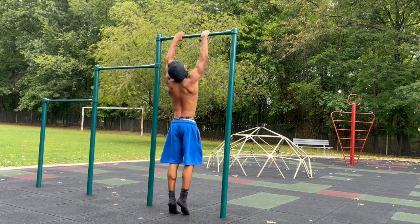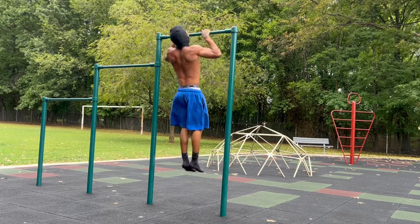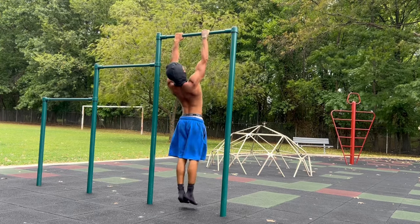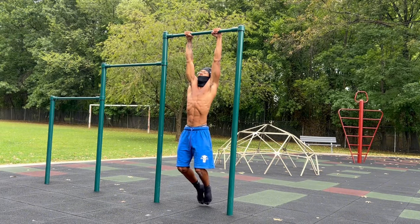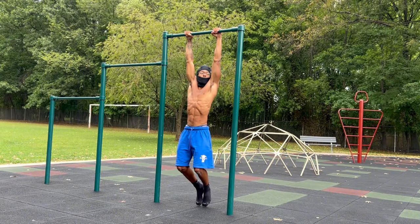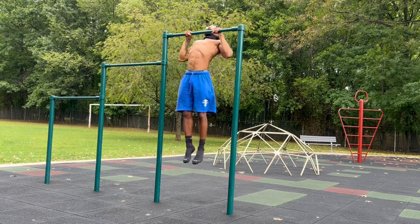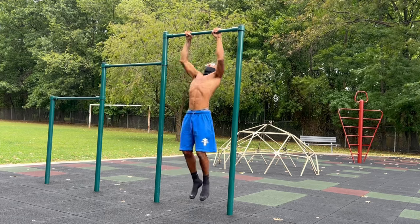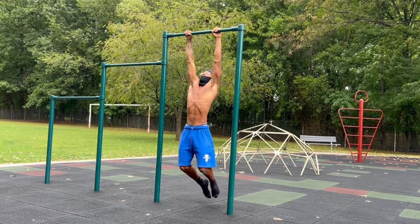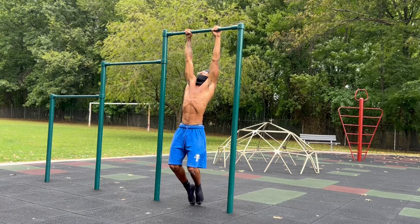You want to practice scapula pull-ups: disengage at the bottom and engage on the way up. This is a bad pull-up — my scapula is engaged the whole time even while dead hanging. Don't do that. Always engage and disengage your scapula all the way through. Right here is a representation of an endurance set: I hang, hit five reps, then hang again — this works the wrists and a lot of endurance muscles.